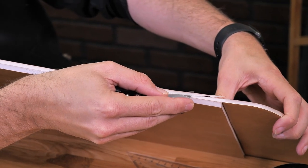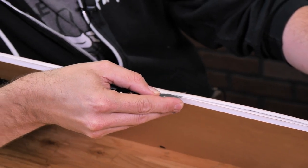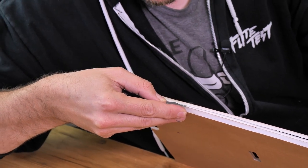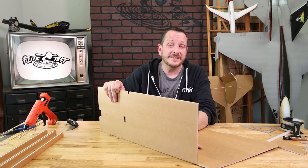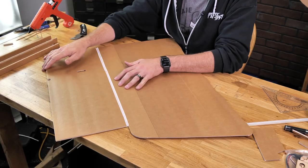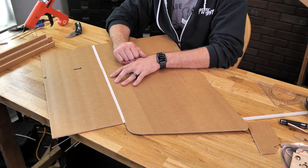Same process on the other side. Whenever you're doing a double bevel cut, it's incredibly important that you can easily raise up one edge of the wing at least 90 degrees. If it doesn't go up 90 degrees, odds are it's going to be too tight and your wing is not going to fold together or shape properly. As you can see, we can go up 90 degrees easily. We have one wing done — let's go ahead and do our bevel on the other side.